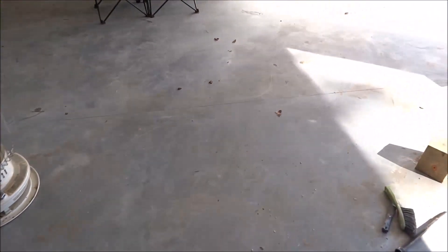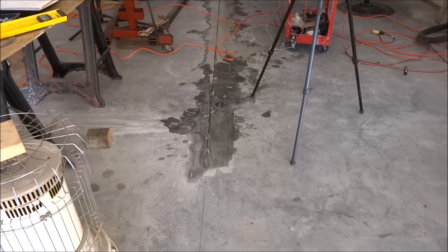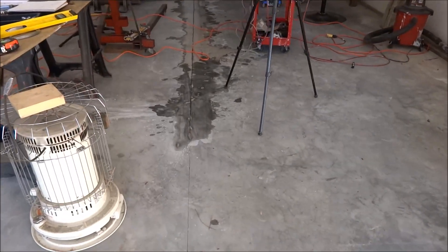Let's get back to running this thing and I'll show you how it works. Probably not as fast as a commercial grade saw, but it does work. Like I said, it's done about 75 feet of cut so far.